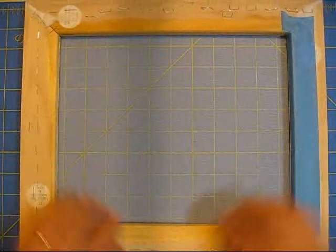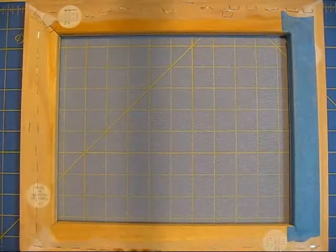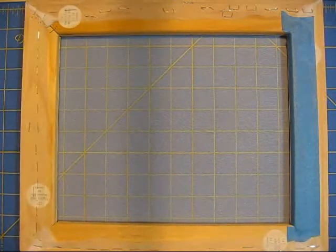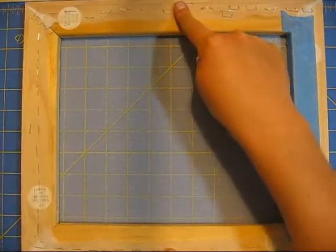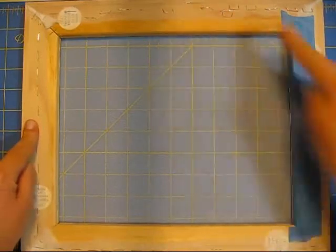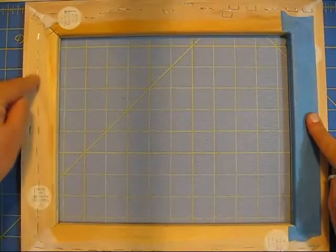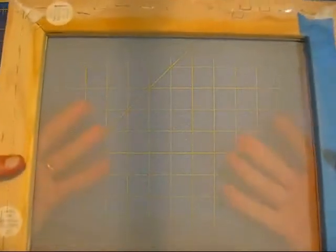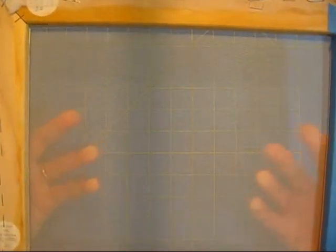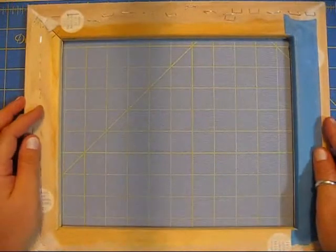Just stretch it really tight. What you do is lay the fabric down, cut it a couple inches bigger than the frame, then staple on one side, then staple on the opposite side, then here and then here, and you just keep working in opposites all the way around. You want your fabric stretched really tight, almost to where you think you're going to tear it, but don't.